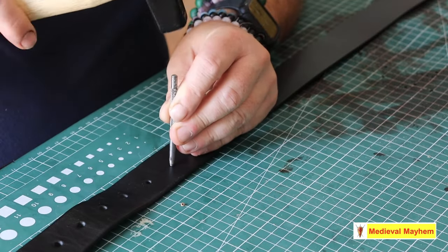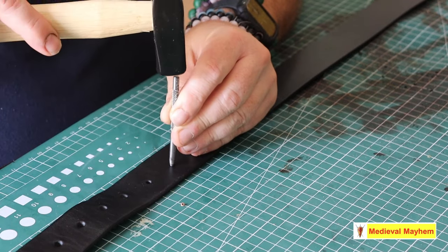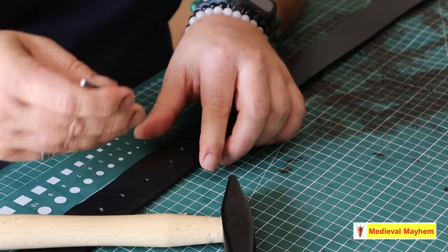I'm using a four millimeter punch and a safety mat — it's a really very simple process. These little hole punches might cost you two dollars, if that, from pretty much most craft stores around Australia and in fact around the world. Very easy to come by.